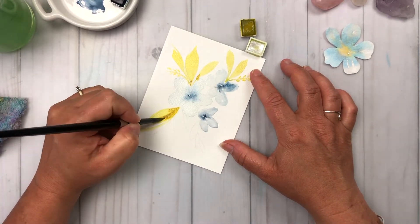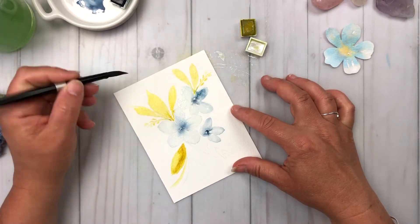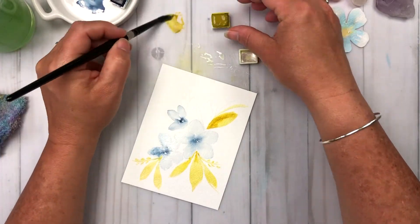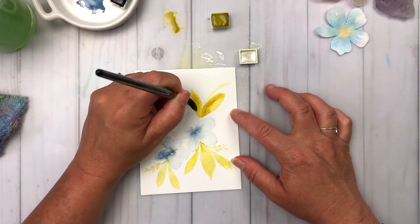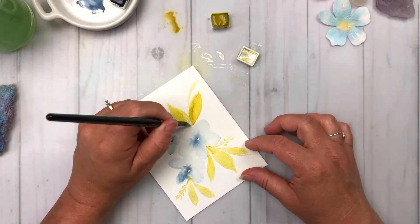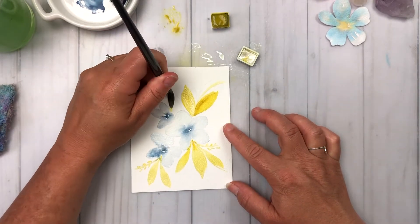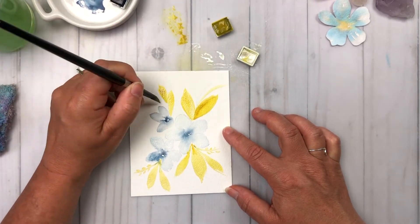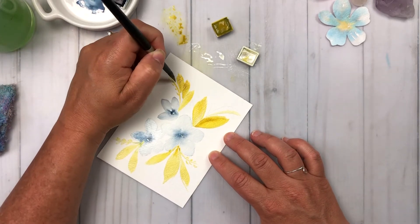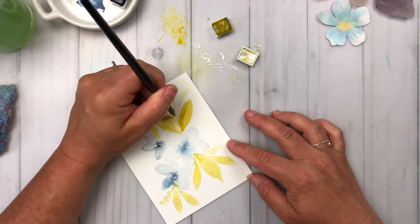I'm adding a bit of the darker olive in just a couple of places to add a little bit of contrast. You can see me mixing up a little bit of the olive and going back and forth between that and the pearl medium, laying that right on top. I really like to lay the pearl medium on top of what I'm working on and also mix it into the watercolors to create a whole different kind of look. Just loving the way this color is coming out — it's a really, really nice vibrant contrast to the way the flowers look.